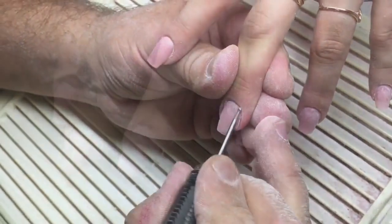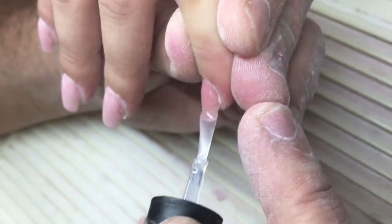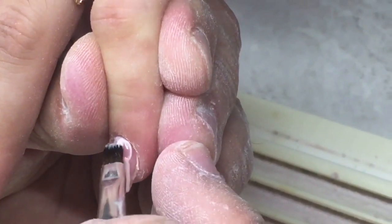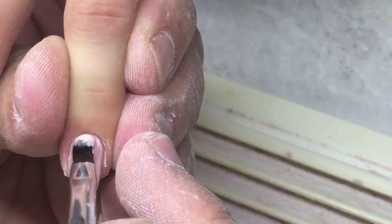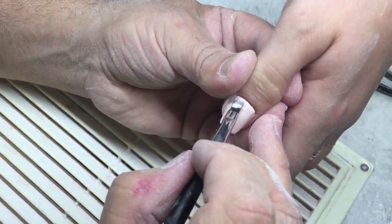Now I'm sharing the next secret: for applying gel paint or gel polish close to cuticles, you should first cover the nails with a thin layer of top coat and cure it in a UV lamp for about one minute. After that you can cover the nails with any product — for example gel polish or gel paint — and it coats perfectly right on top of the top coat.